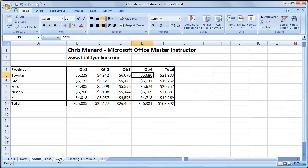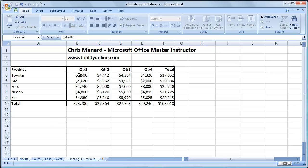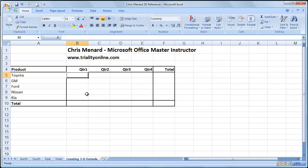So what I want to do is total up all the numbers for North, South, East, and West, and I'm going to do it on this worksheet here. Click in B5. Most people do this incorrectly — they'll do equals North B5 plus South B5. I'm going to stop there. Don't do it that way.